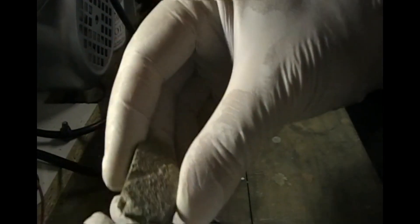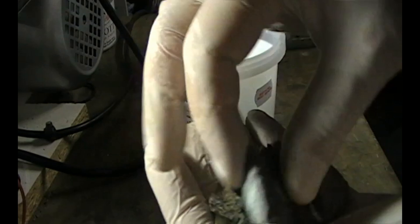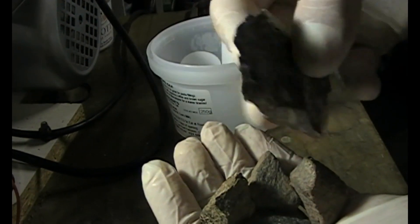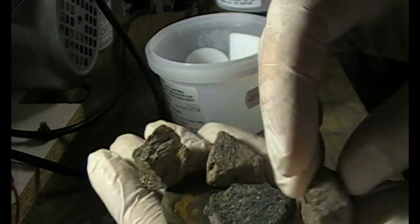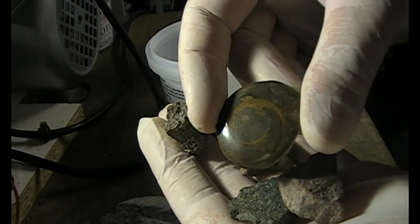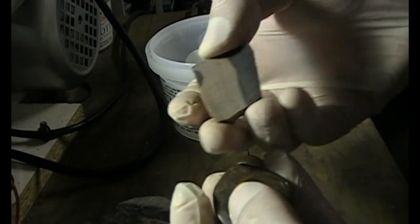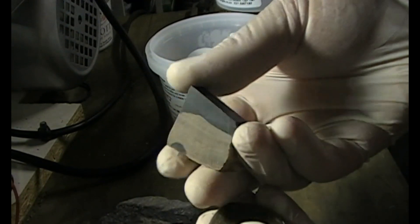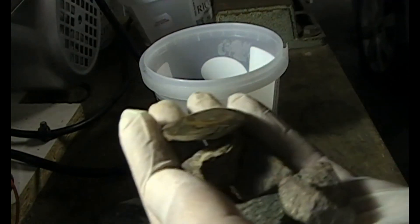This is the material that we're going to stabilize — dino bone. This is another fossil, more dino bones. This is another fossil as well, and I also got some fossilized wood. We're going to stabilize this too.